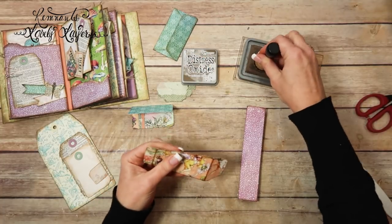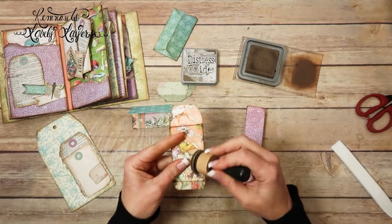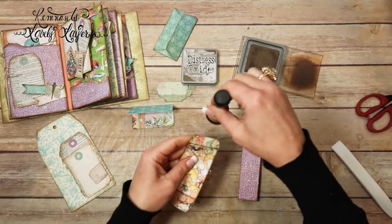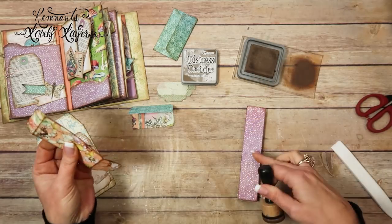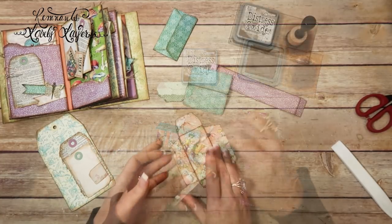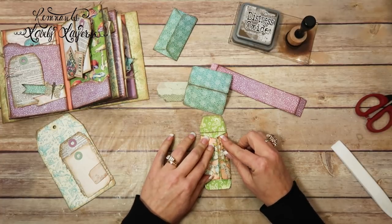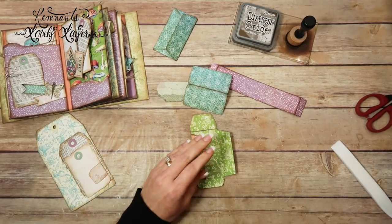I think the mailman's here. Sophie, don't start barking. I'm going to go ahead and ink this front and back while she's barking, and then I'll be back. All right, everything's inked up. Now let's glue this sucker together.